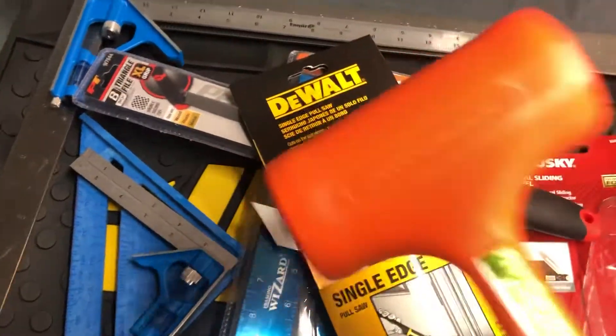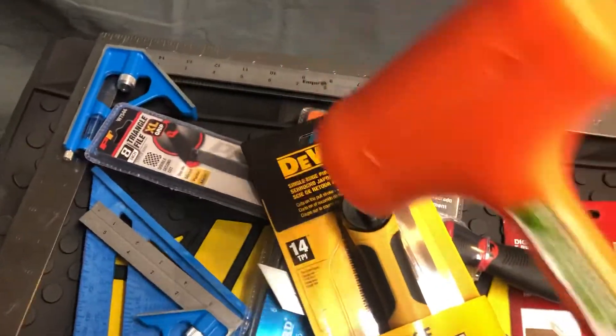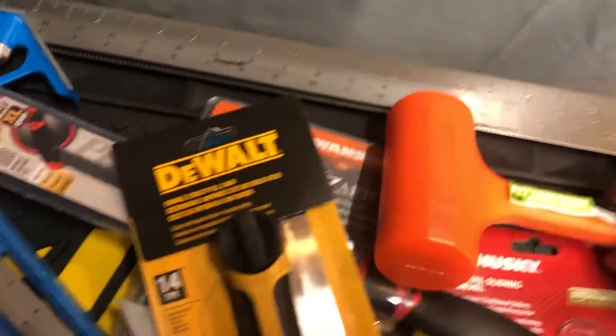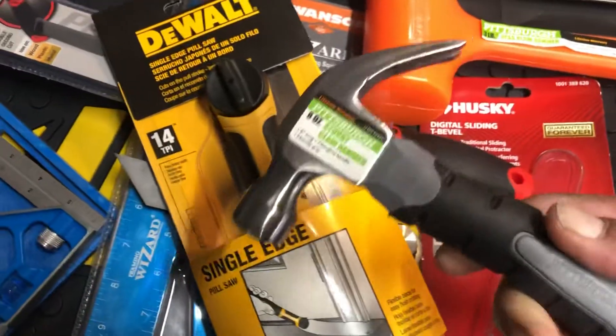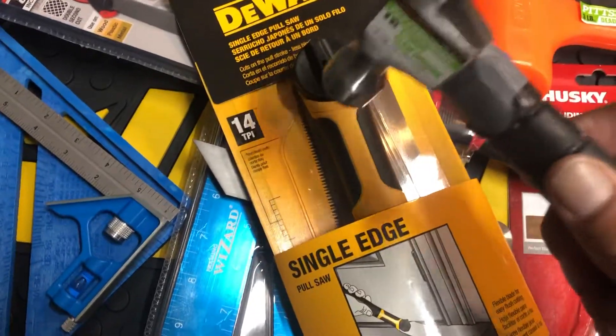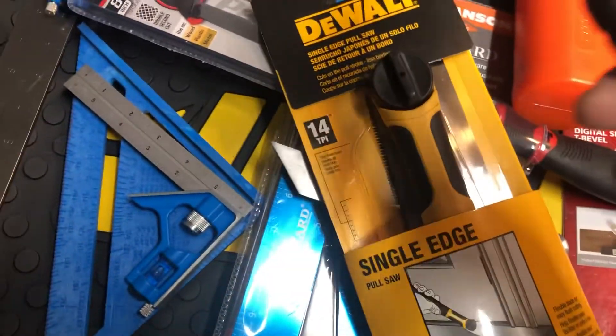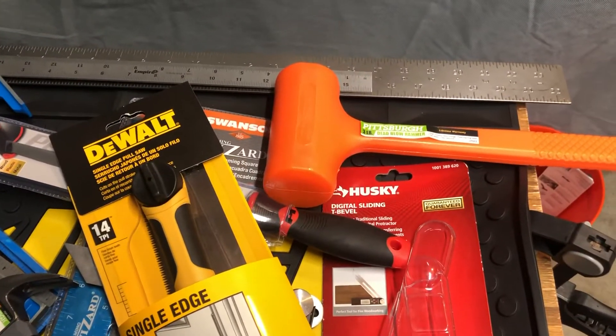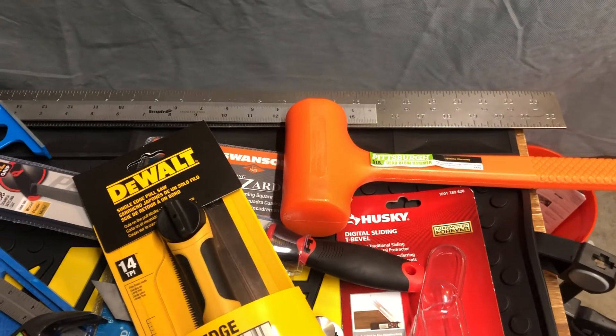I also got a dead blow hammer from Harbor Freight — this one is three pounds, just in case you need to pound down on whatever you're working on without leaving big dents. I also got this smaller baby hammer, also from Harbor Freight, for the same reason — when you need to pound something down without as much force, this one comes in handy.